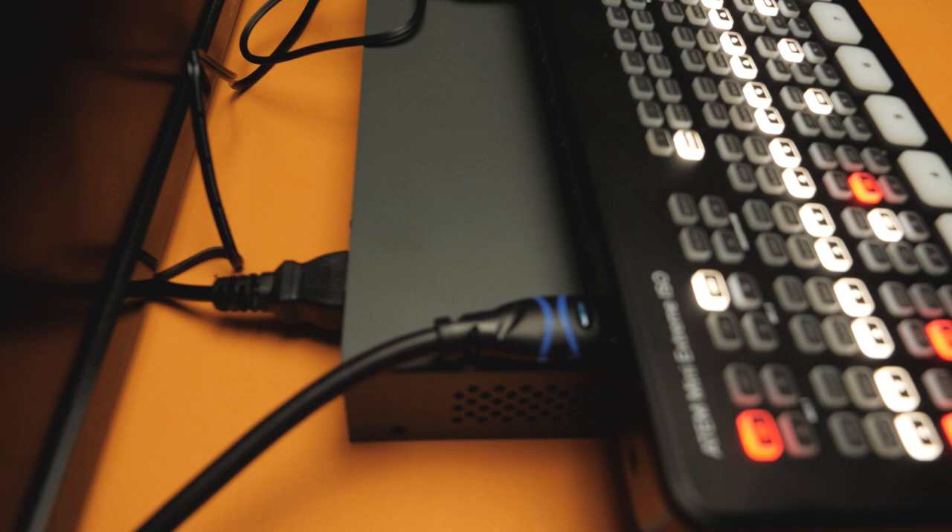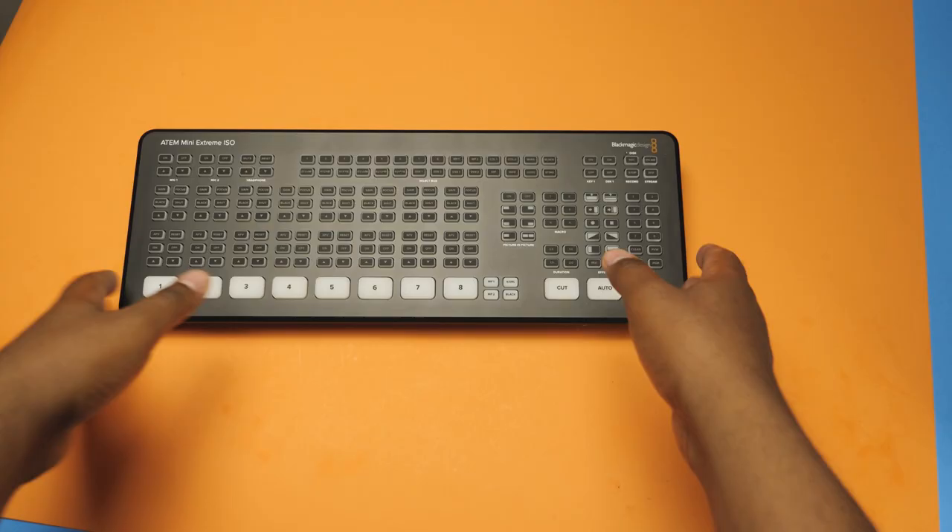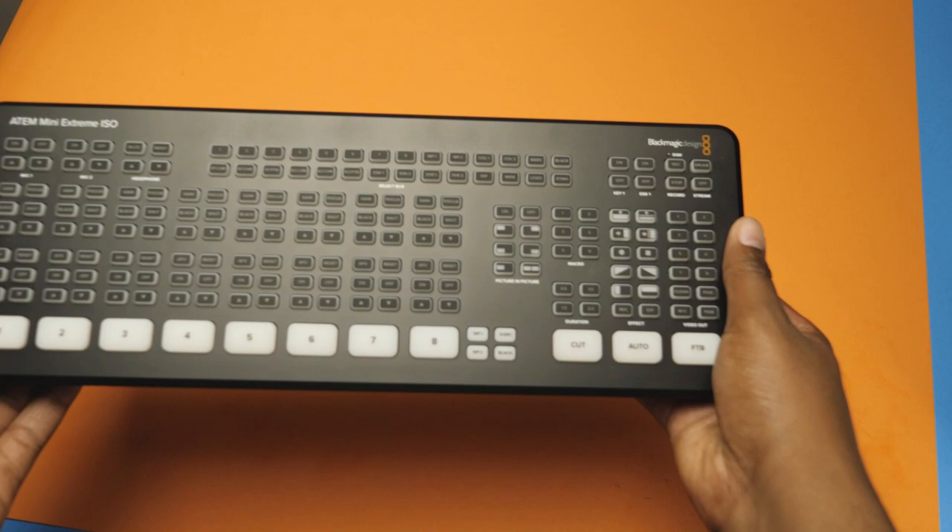The first item is the ATEM Mini Xtreme ISO. What I'm showing you today is the first phase, which is testing in my studio before we take the whole thing to church. This is the ATEM Mini Xtreme ISO, which can record and live stream. Because it's the ISO version, it can record each camera individually.